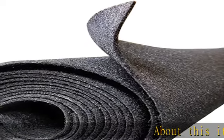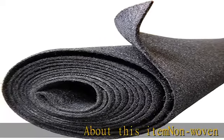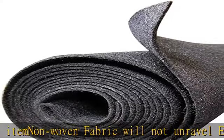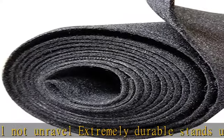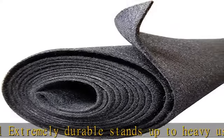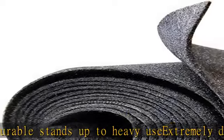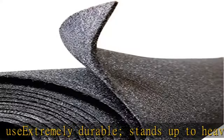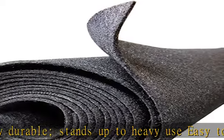About this item: nonwoven fabric will not unravel, extremely durable, stands up to heavy use, easy to cut, fit, and mold to desired shape or size. High resistance to gas, oil, and salt. Solution-dyed polypropylene for good color fastness and UV protection. Authorized U.S. distributor. Check the description to get this product today at the best price.